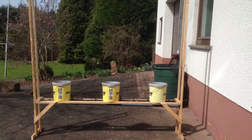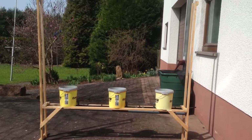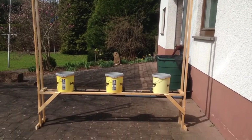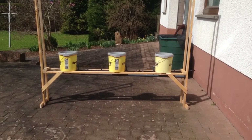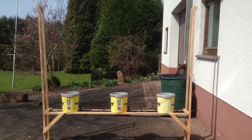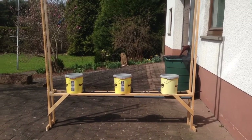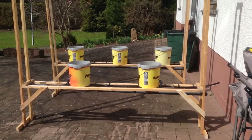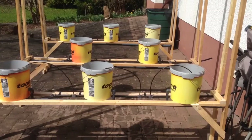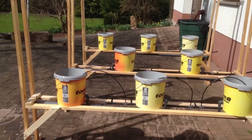Good morning, this is Sunday April 12th and we're rebuilding all of the stands. I have one set up now and we're gonna finish up the other two and get them all set up. Here's number two and number three. Now I just got to run the pipes.